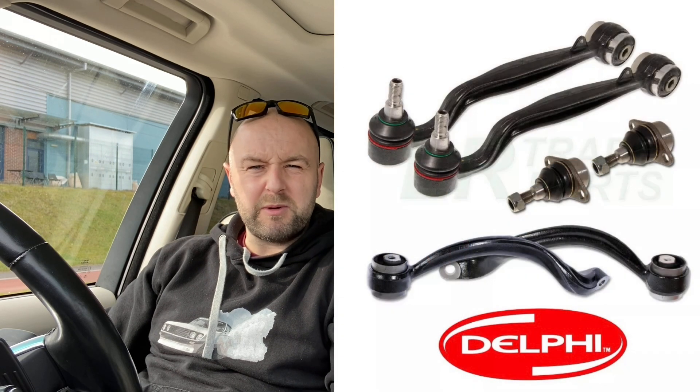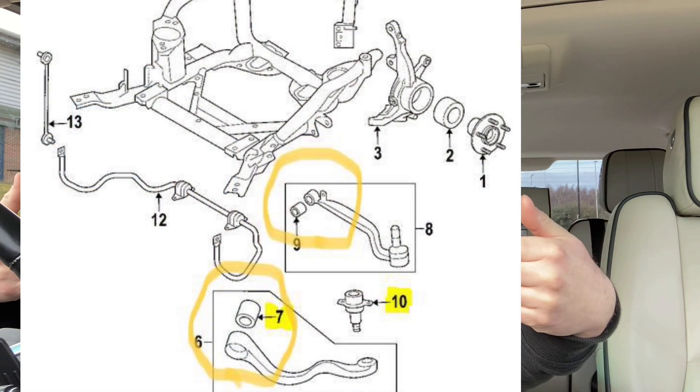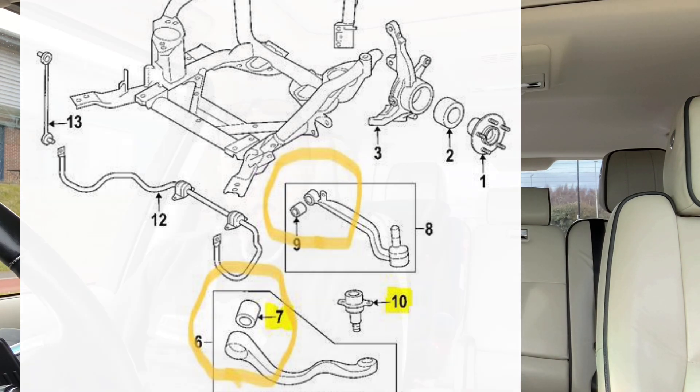I recently put a full set of front arms on. I got the kit from All Makes For Before for about £230. I was getting imprecise steering — the car was a little bit wallowy — and when I looked at my tires I was getting uneven wear on the front end. A friend with a garage put it on the ramp and we noticed the inner bushes on the straight arms were extremely worn, and one bush had actually started breaking down to the point where it was loose in its mountings.